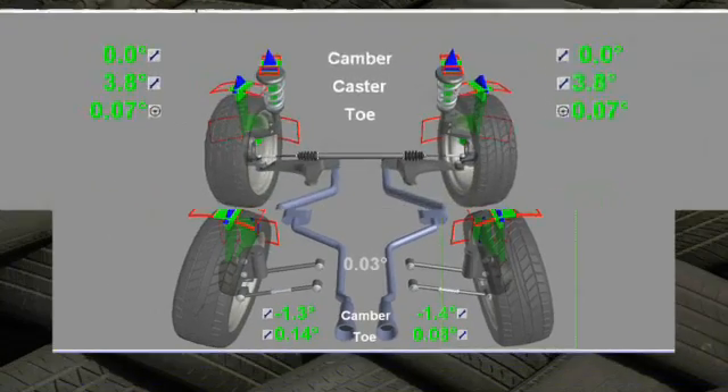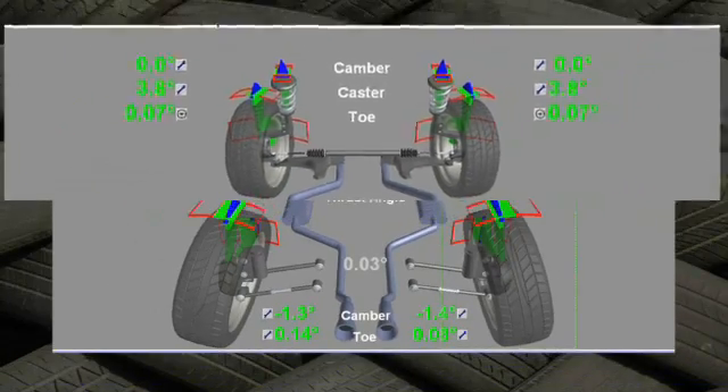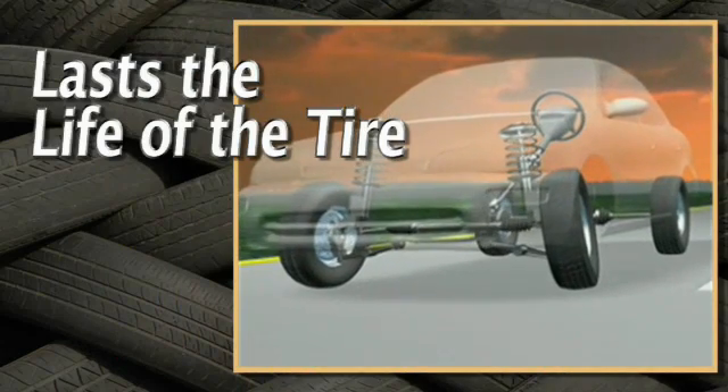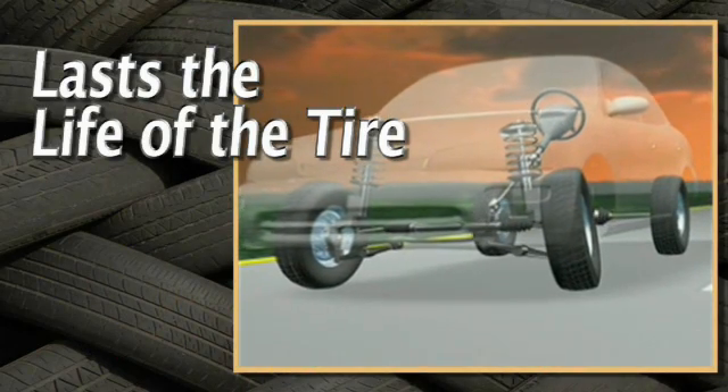Alignment corrections can help prevent future tire wear problems. But bear in mind, once a wear pattern is established, it's there for the life of the tire.